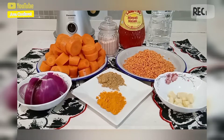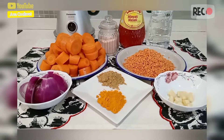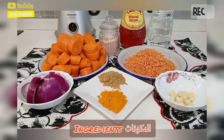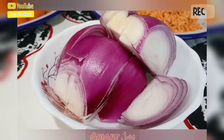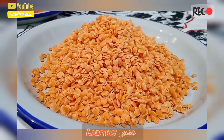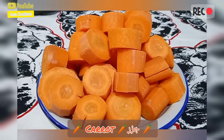Hello everyone, how are you today? Hope you guys are fine. Today I'm going to make a very simple and nutritious soup called carrot soup. Here are the ingredients: garlic, onions, lentils, and carrots.